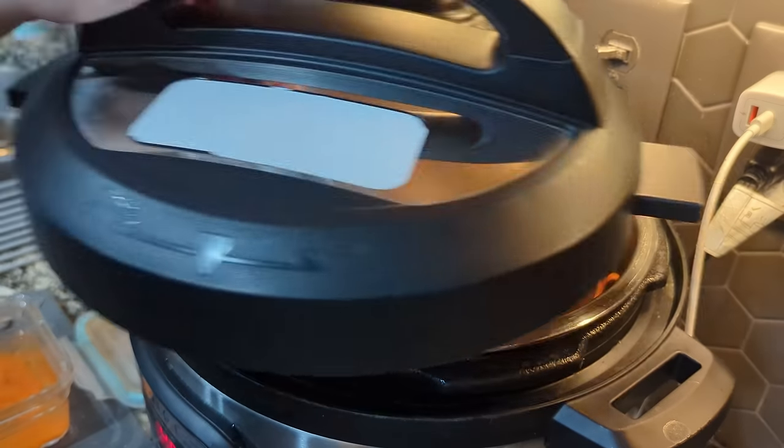I went ahead and took my ground beef out and put it in a container in the refrigerator. You can probably leave it in and let it cook with the potatoes and carrots, but I don't feel like it needs to cook for the next five hours. I'm going to be cooking mine for about five hours on high. We want to make sure these potatoes get nice and fork tender by the time we're home from church.